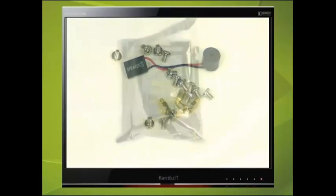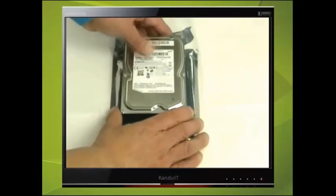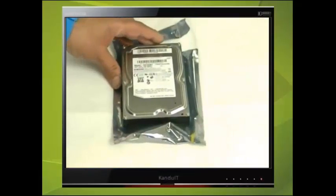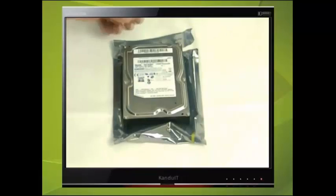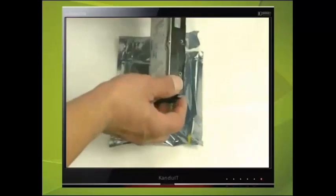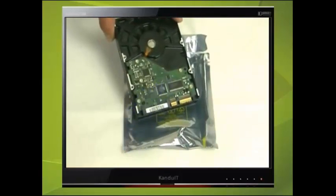Remove the hard drive from its anti-static packing and handle it with care. This is a SATA hard drive and before continuing you should identify the make, model and size of the drive. These details can normally be found on the label attached to the hard drive. Do not touch the electronics of the drive unnecessarily and return it back to its anti-static packing when not in use.